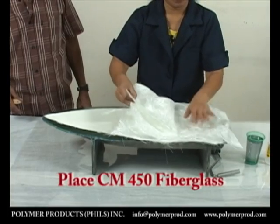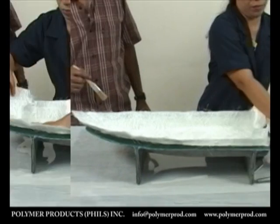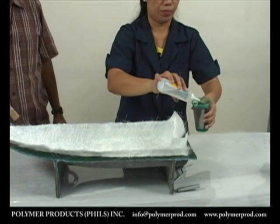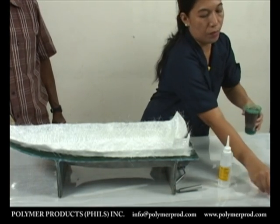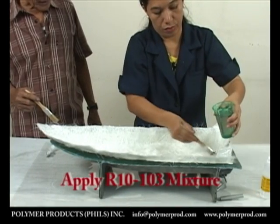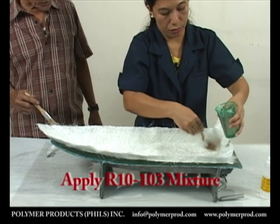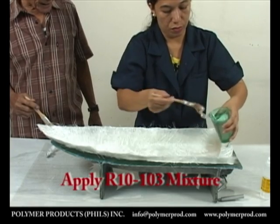Like most molded products, we will be using R10103 semi-flexible mixed resin with its hardener. Apply the mixture with a paintbrush, making sure that it is fully absorbed by the fiberglass with no air bubbles visible.